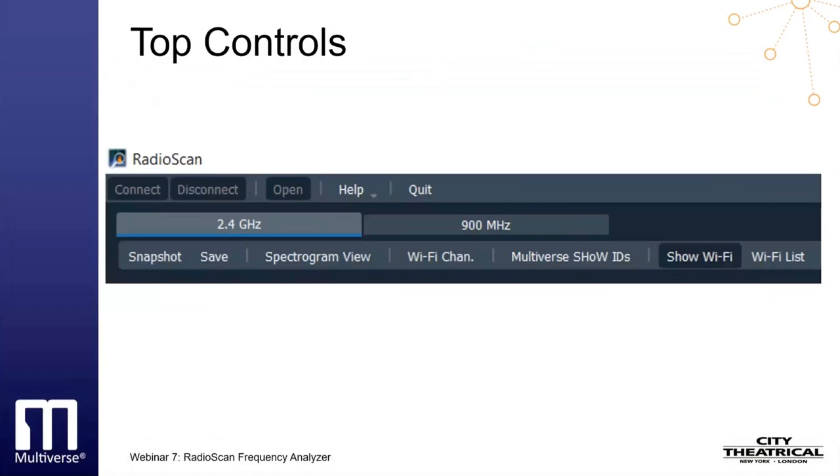The Open button opens a saved RadioScan recording. The Help button provides several features, including a link to the RadioScan product manual, a link to the City Theatrical website, a path to begin a firmware update, and the RadioScan license information. The Quit button quits the RadioScan software program.